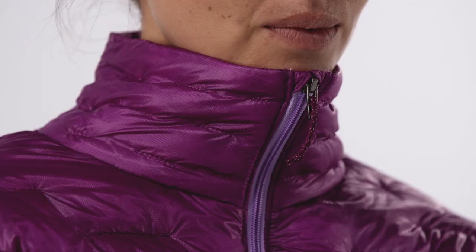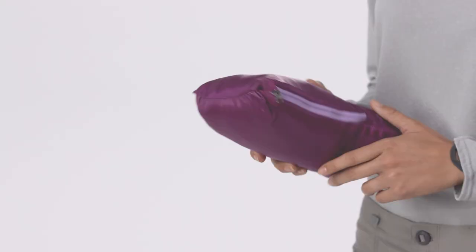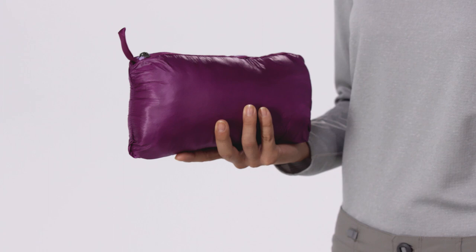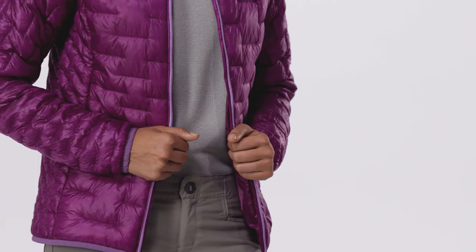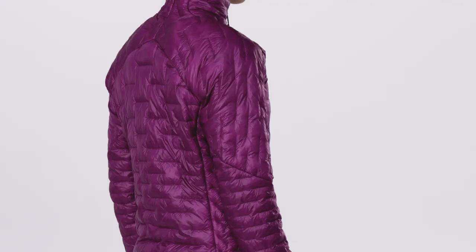The zipper has a storm flap to help keep out the cold and a garage at the chin for next-to-skin comfort. Welted zippered pockets warm the hands. The left one doubles as a stuff sack and comes with a reinforced carabiner clip-in loop. A pair of internal drop-in pockets hold a hat and gloves, and the elasticized cuffs and hems seal in warmth on this regular fit jacket.